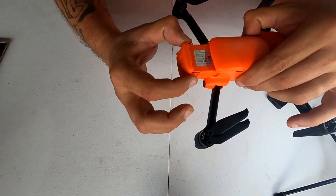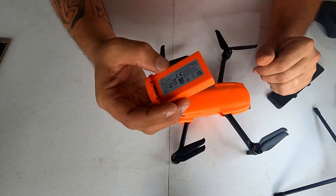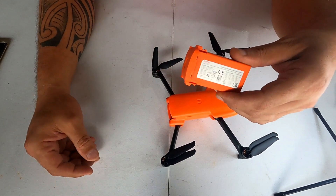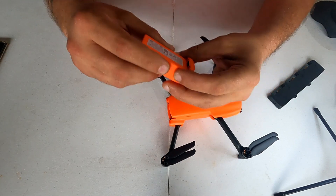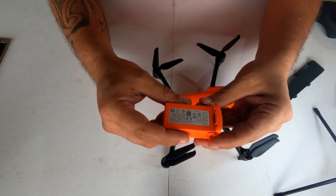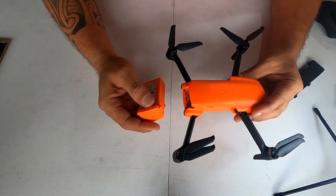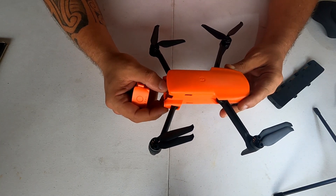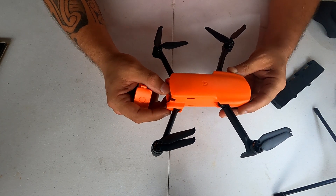A bateria dele é bem parecida com a do Hubsan, e acho que a do Mavic 3 também. Agora é de encaixar por trás. A Autel já vem com a bateria desse jeito há algum tempo. É 2250 mAh. Nele diz que tem aproximadamente 30 minutos de voo. Esse drone tem um alcance de 10 km. Ele já é dual band — a transmissão é tanto 5.8 GHz quanto 2.4 GHz.